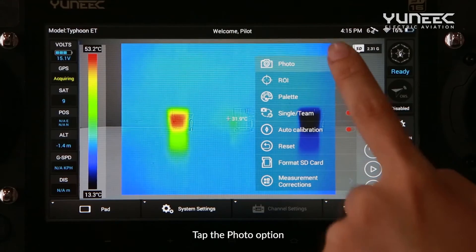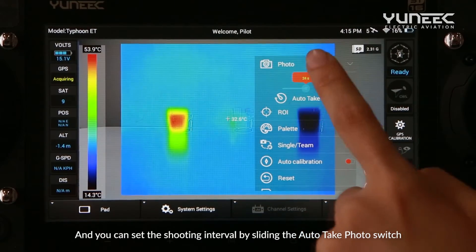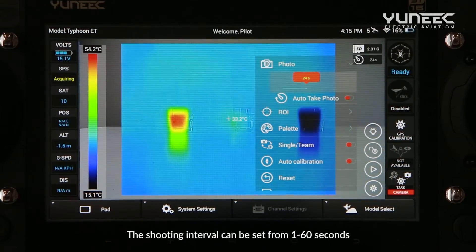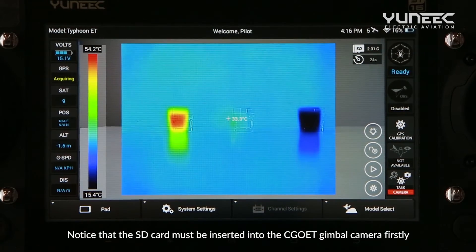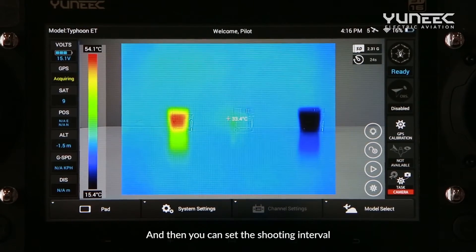Tap the photo option and you can set the shooting interval by sliding the auto-take photo switch. The shooting interval can be set from 1 to 60 seconds. Note that the SD card must be inserted into the Seagull ET gimbal camera first before you can set the shooting interval.